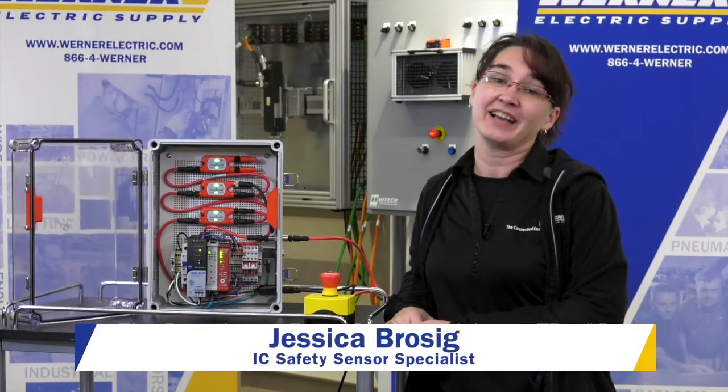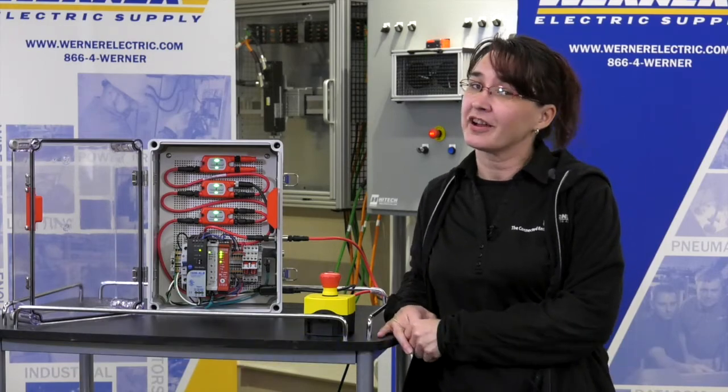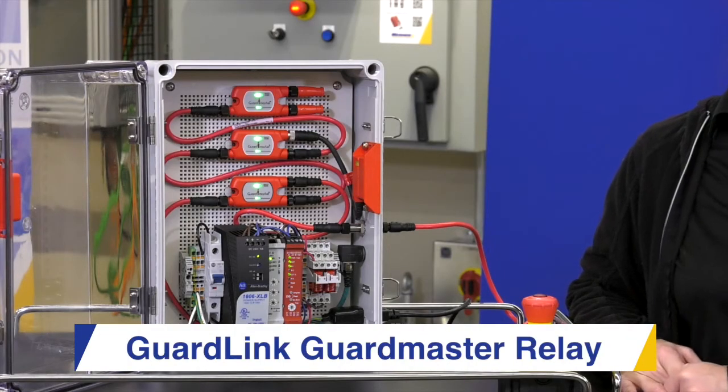Hi, my name is Jessica Brozig and I am an IC Safety Sensor Specialist with Warner Electric. Today we're going to talk about the GuardLink GuardMaster Relay.